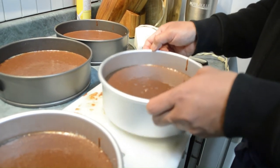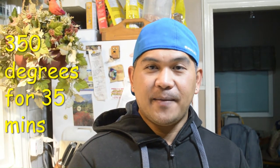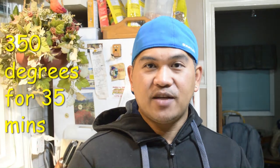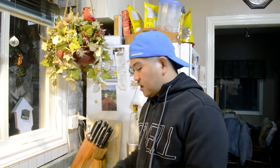Make sure your oven is preheated. We're going to bake the cake at 350 degrees for about 35 minutes. When it's done, always check with a toothpick — that's what works for me. Don't forget to set your timer, otherwise you'll burn your cake; I've had that experience! Every time you bake something, remember to set your timer.